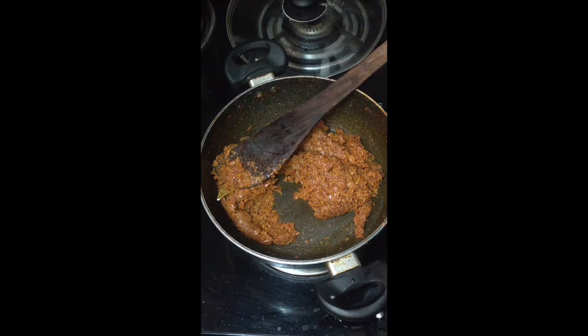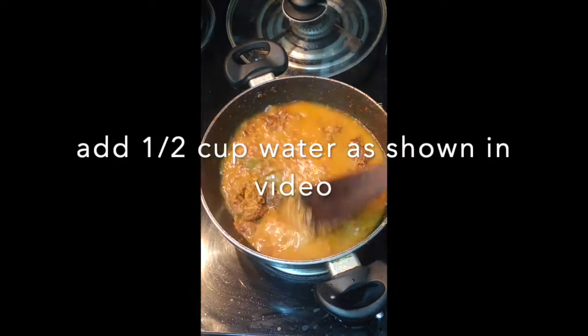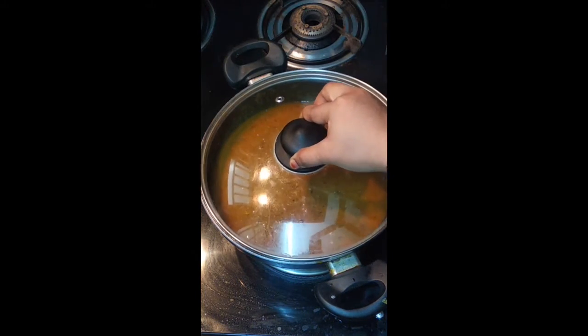Now we will cook it in the oven. We will cook it in the oven for about 5 to 10 minutes.